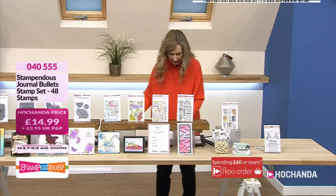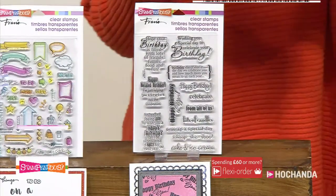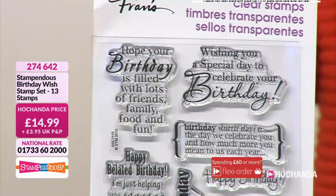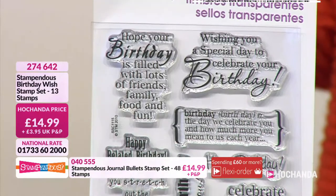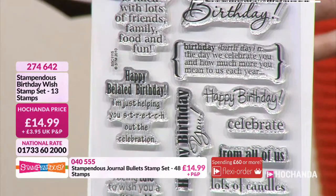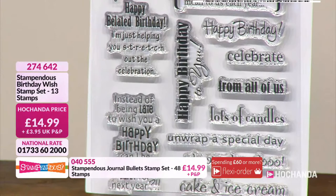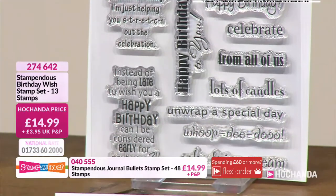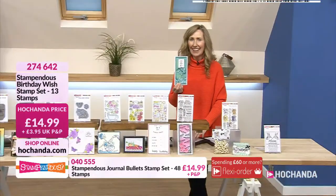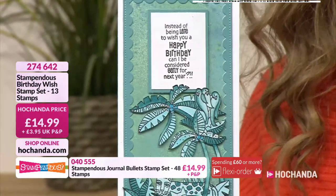Coming to the last two stamps — we've got Birthday Wishes, so lots of fantastic birthday sentiments. Hope your birthday's filled with lots of friends, family, food and fun. We've got the definitive meaning of birthday. Instead of being late to wish you a happy birthday, can I be considered early for next year? It's got everyone covered — if you send them late, you've got one there. Fantastic — $14.99, 2-7-4-6-4-2.